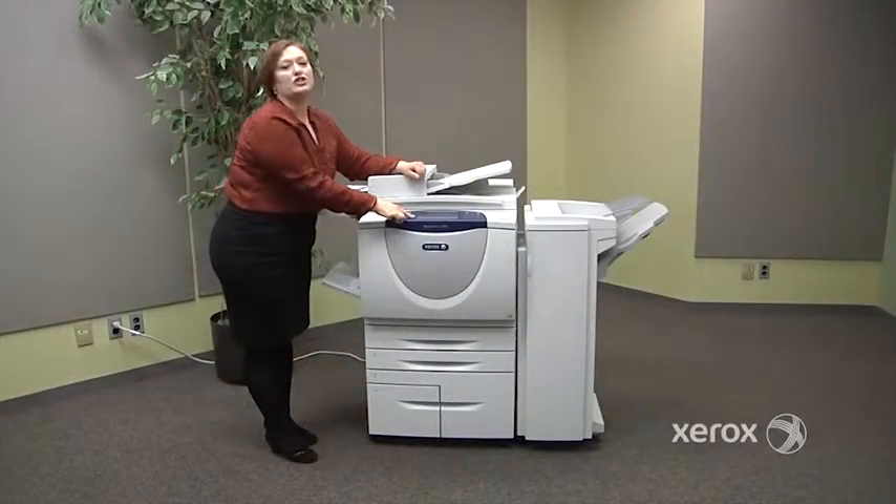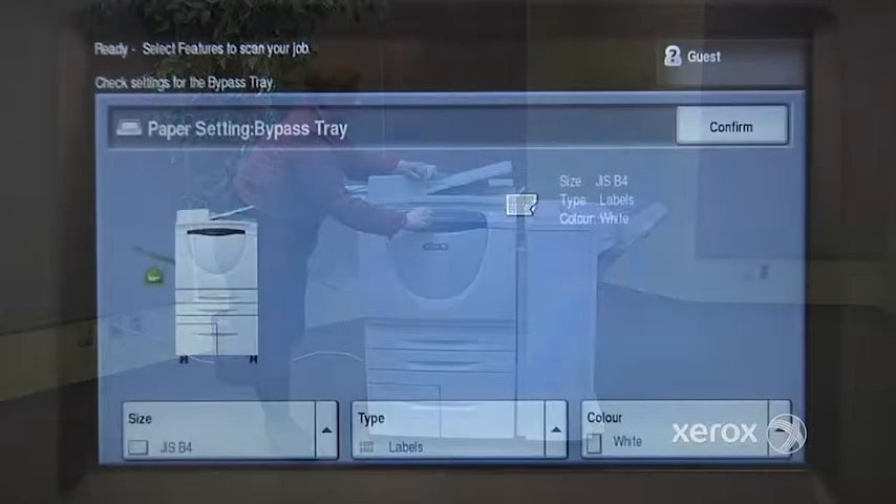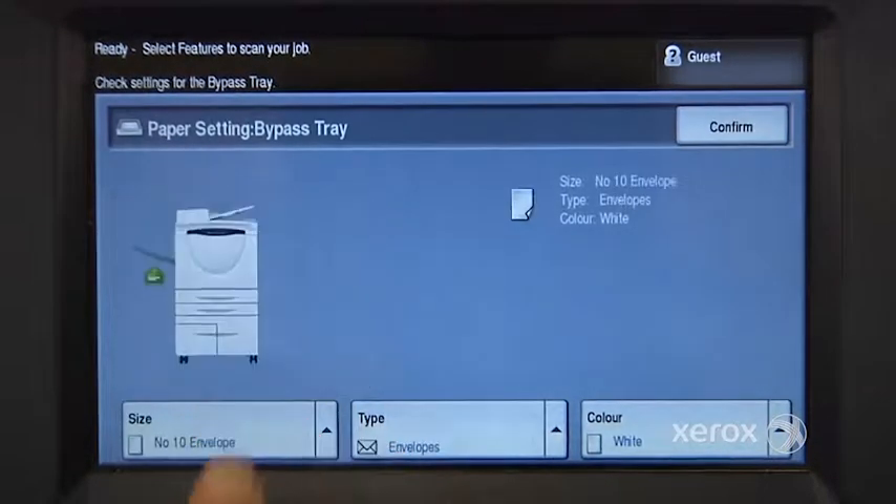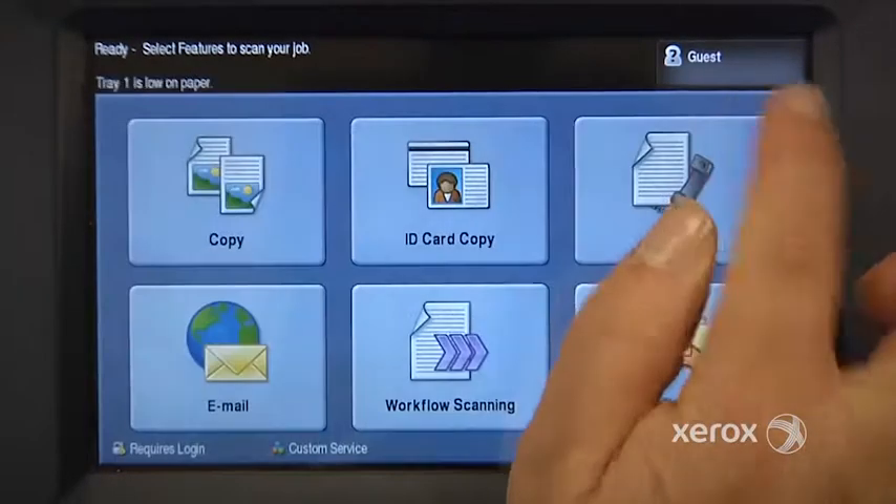Again, you want to go and correct your size. This is an envelope number 10 that I just placed, so I'm going to come here and select envelope number 10. Notice that the machine automatically switches the type over to envelope. It's automatic. You just have to press confirm.